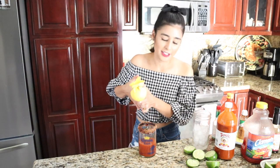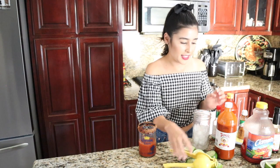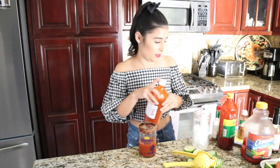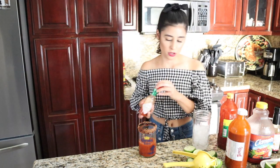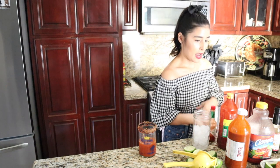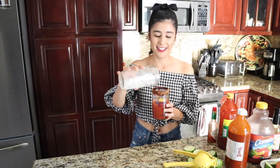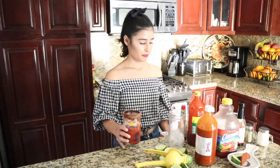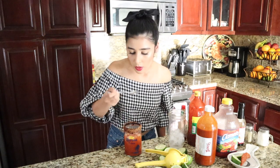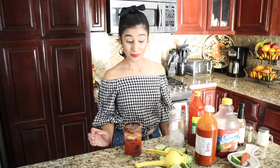It's a little spicy — actually, not that spicy, I need a little more. A little more Tabasco. Now we stir and add some ice. Let me just give it a little taste. Good — spicy and lemony.